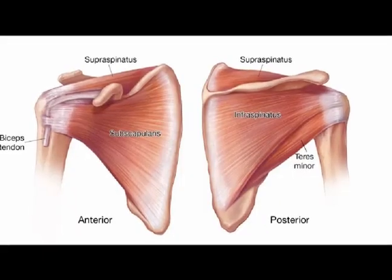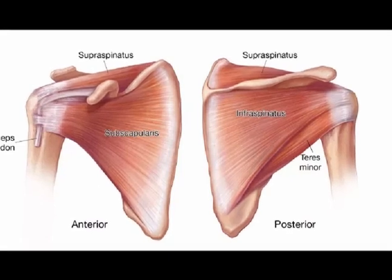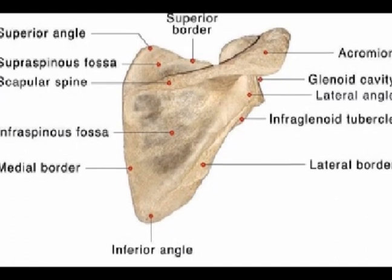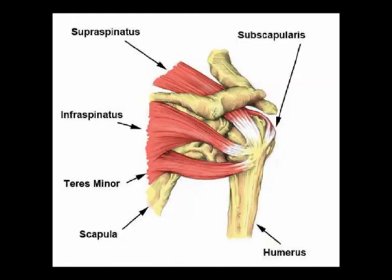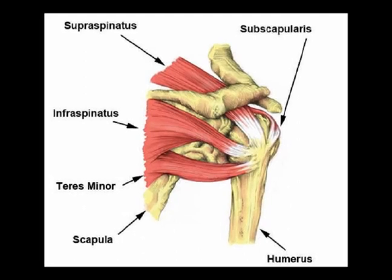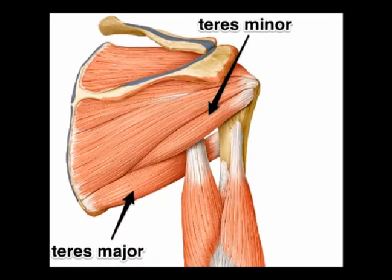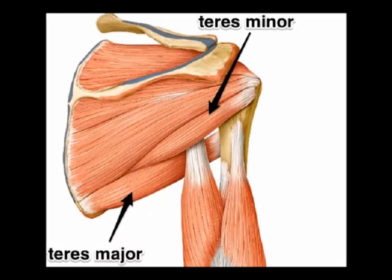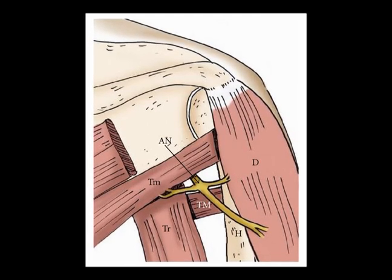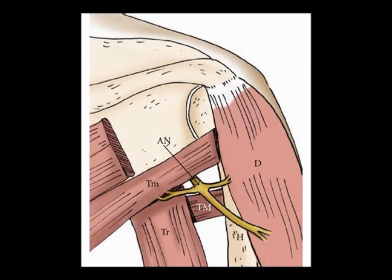Again, the teres minor is one of the four rotator cuff muscles. It is a long, narrow muscle. Its origin is on the dorsal surface of the lateral border of the scapula. Its insertion is on the inferior impression of the humerus, just below the infraspinatus. Its concentric action is shoulder external rotation, especially when the shoulder is abducted to 90 degrees, and its innervation is from the axillary nerve from vertebral levels C5 and C6.